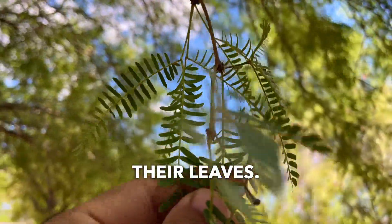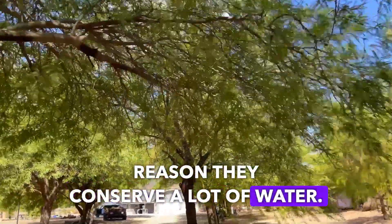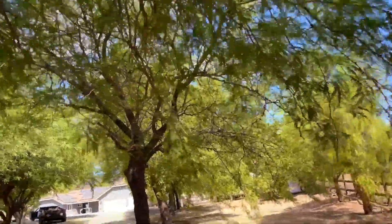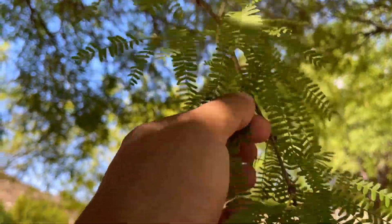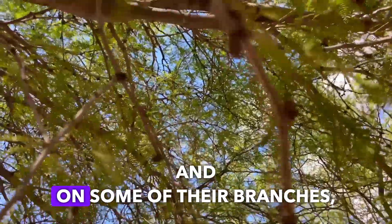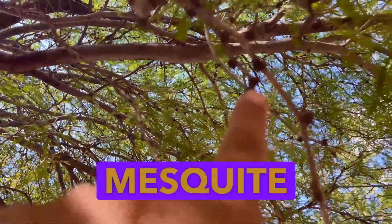Their leaves are very narrow — look at this. That's another reason they conserve a lot of water moisture. It's a desert tree, drought tolerant. On some of their branches they have thorns. This is a Honey Mesquite thorn.